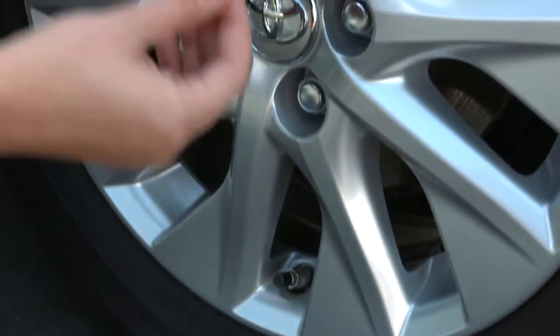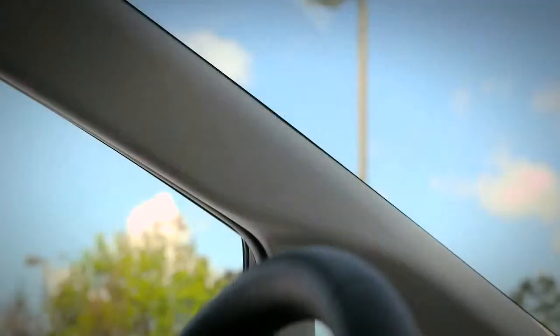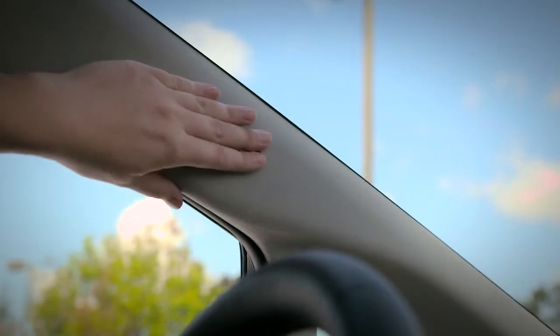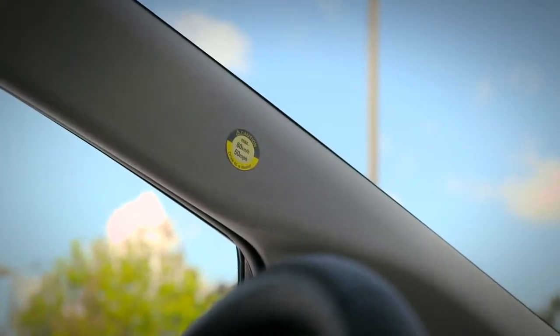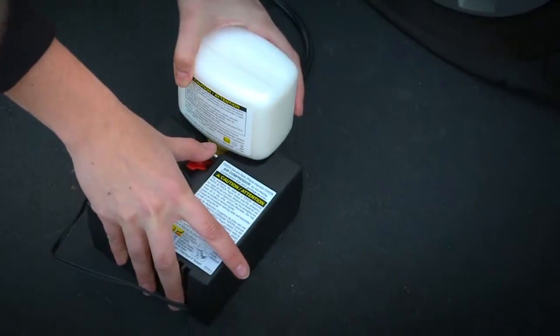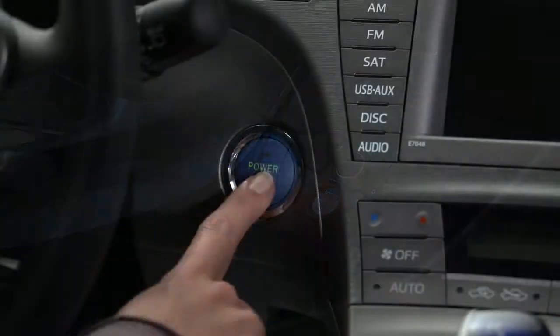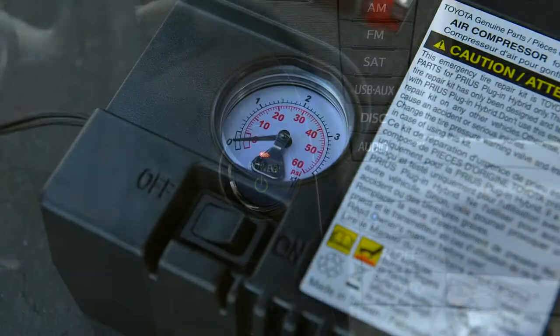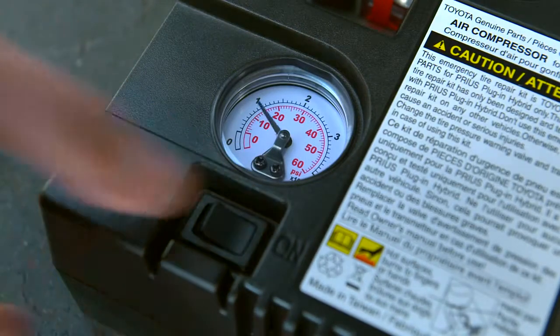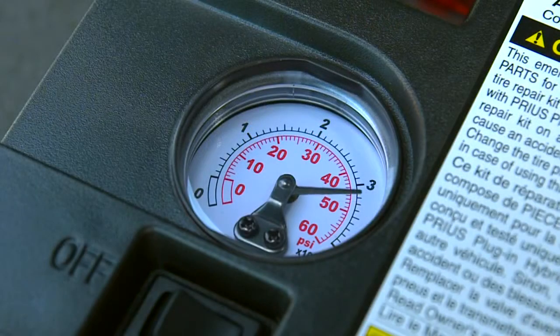Make sure you are well clear of traffic. Next, place the warning stickers on the wheel and inside your Prius on the A-pillar where it will remind you to get the tire repaired. With the kit assembled, attached to the tire stem valve and plugged into the 12-volt outlet, press the power button in the car, then turn on the kit compressor. The pressure will rise to over 45 psi initially — that's normal.